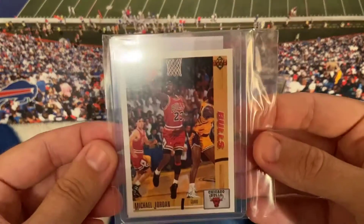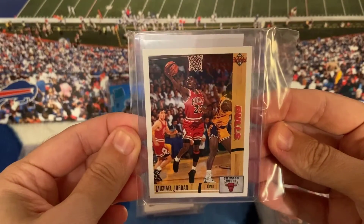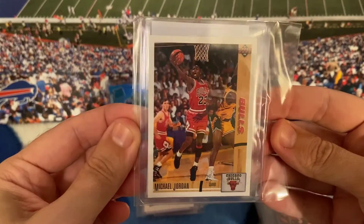Another Jordan — 91-92 Upper Deck Jordan. That card looks in good shape too.